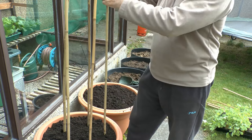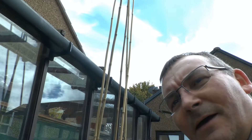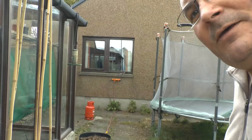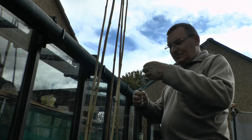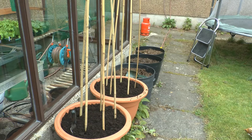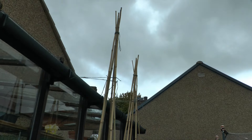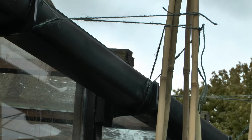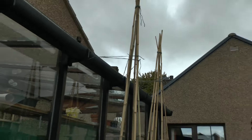I think five canes will do it perfectly and I'll need to tie those up at the top. Using my trusty little ladder, I'm going to tie these things up at the top with a bit of string. I've got the poles tied off and I've also put in some supports back to the top of the greenhouse here. That's because it's quite a windy position, so I know from experience that these things will blow over if we don't put some kind of string support on them.